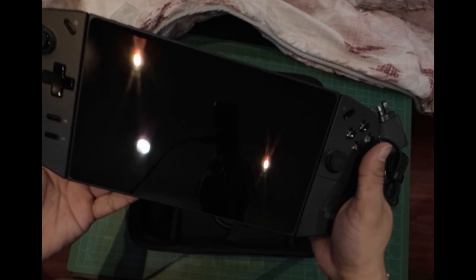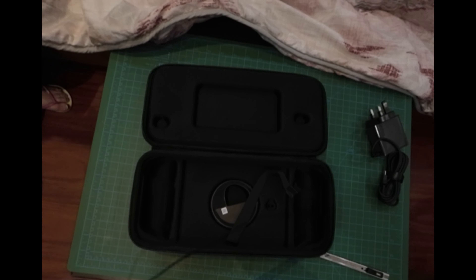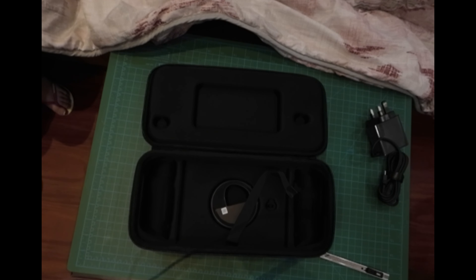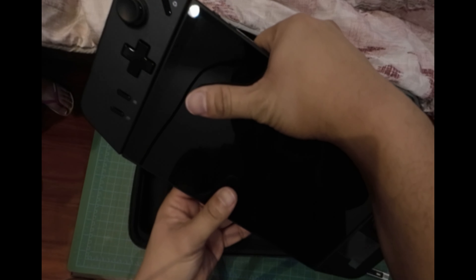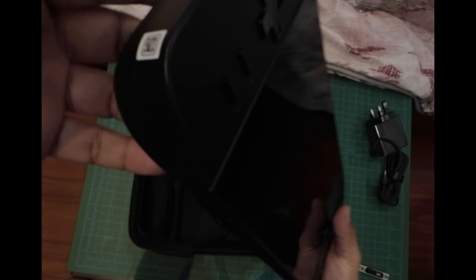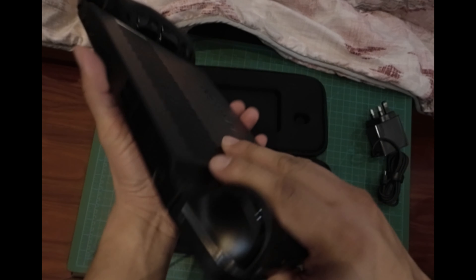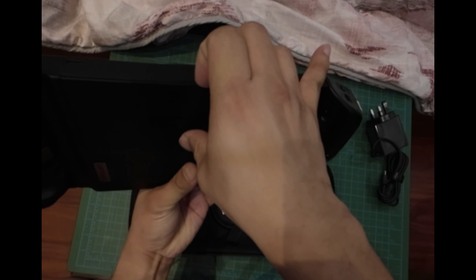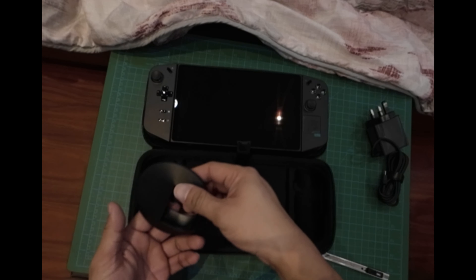This is actually my first Windows-based gaming handheld. I have the Switch and the Retroid Pocket 3 Plus, but let's check what we have here. The buttons are good, the d-pad is good, and the joysticks are fine. There's also a trackpad that serves as a mousepad.